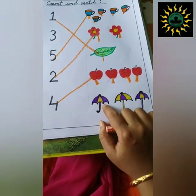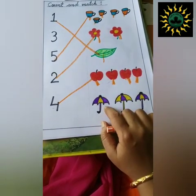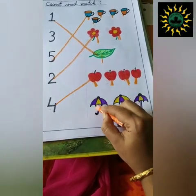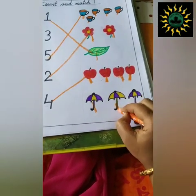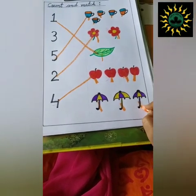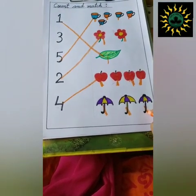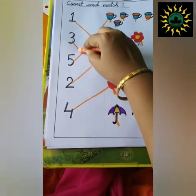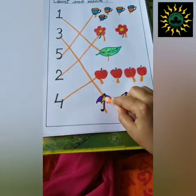Next, what is this? This is an umbrella. Now, count how many umbrellas are there. One, two, three. There are three umbrellas. Now, find out where is number three. This is number three. So, match number three with the umbrella.